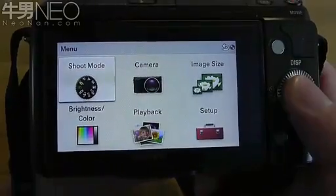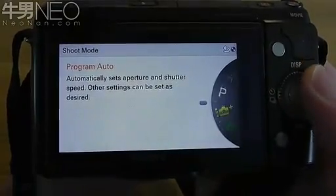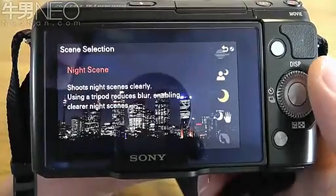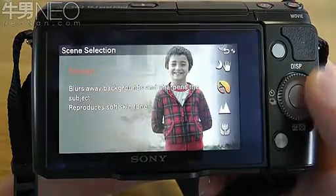There are a number of different shoot modes on the camera. There are three different auto modes: program auto, intelligent auto, and superior auto. There are of course different scene modes for sport shooting, sunset, and night portraits. There are a lot of different scene settings which can be quite useful for someone who's not used to using the camera.